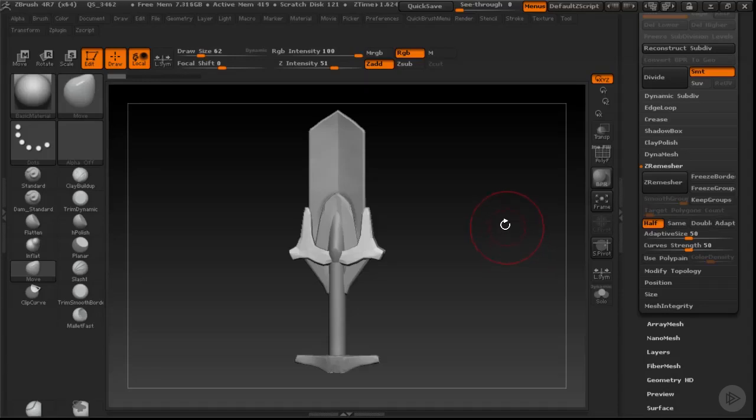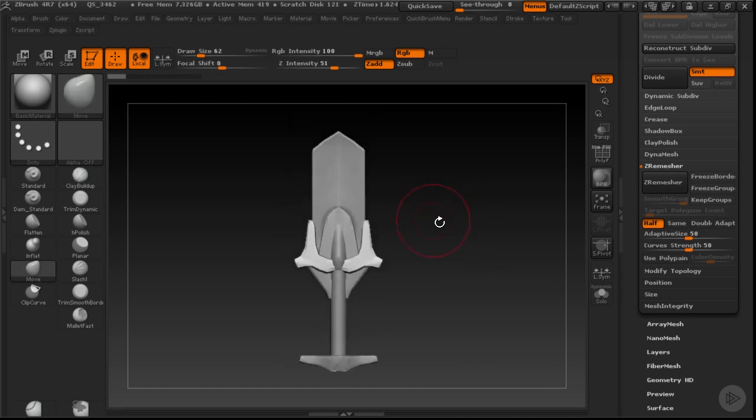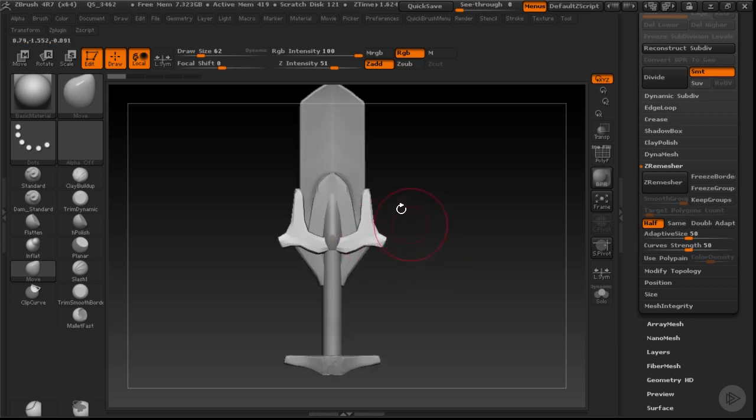Hi everybody. In this clip, we're going to be refining and finishing most of the bulk of our design. We've got basically our general structure, but some of these details don't really go together. So let's start refining them because we know some of our tools, but we need to make sure that the design looks good.